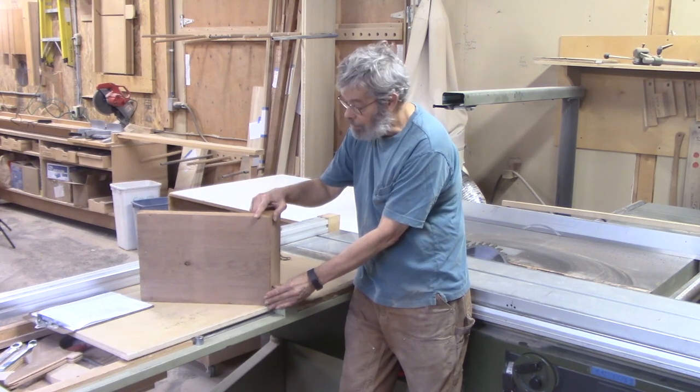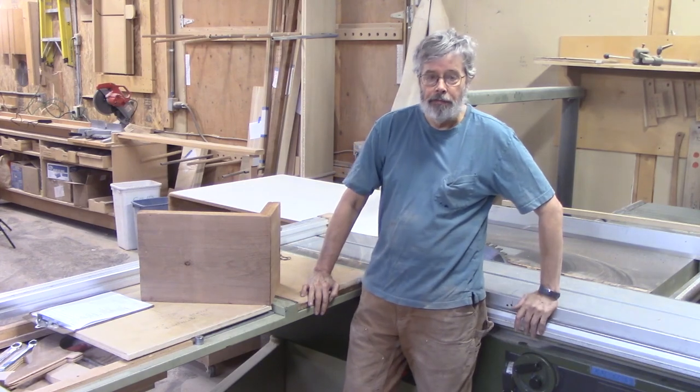So there's your miter fold. And that's the end of the video. Thank you very much.